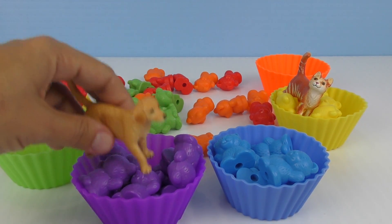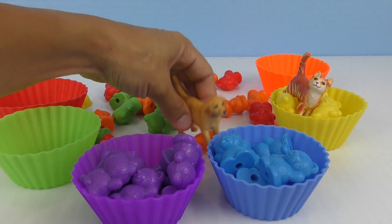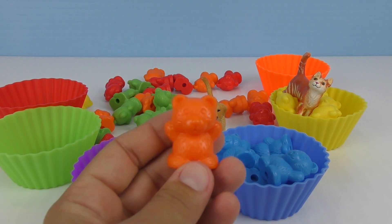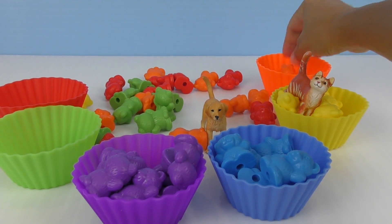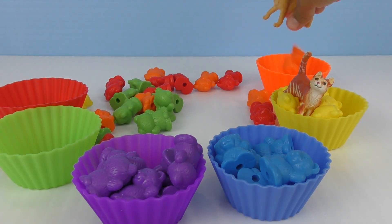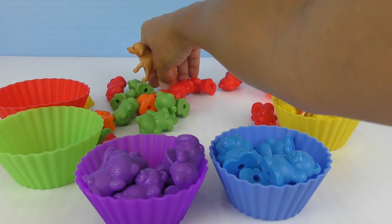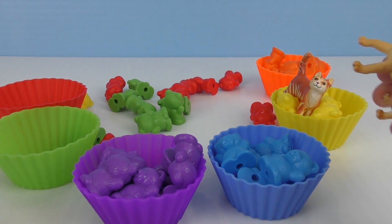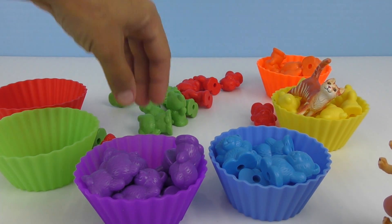Okay. I want to do the orange ones. One's right here. This is what the orange one looks like — a little orange teddy bear. And it goes in there. And another one. One more. And one more. And one more. And the last one. Okay. Oh, we missed a yellow one. Little cat, I'll put it right there.